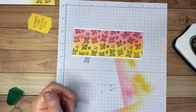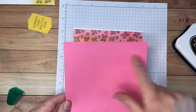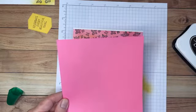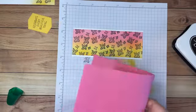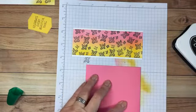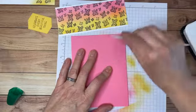The hard part — or maybe the fun part — is done. Now I'm going to take my card base, which is five and a half inches by eight and a half inches, scored at four and a half inches. I'll use my bone folder to burnish it so I have a nice crisp fold on my card.